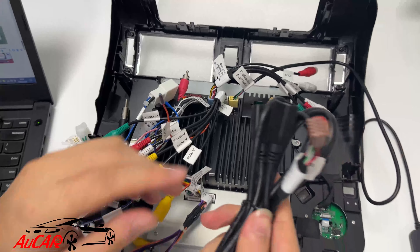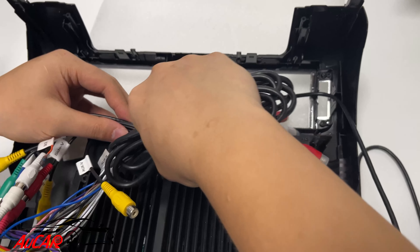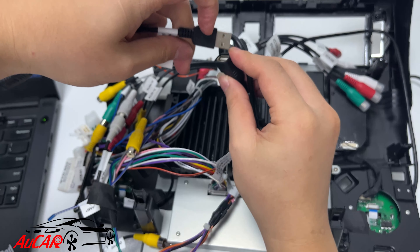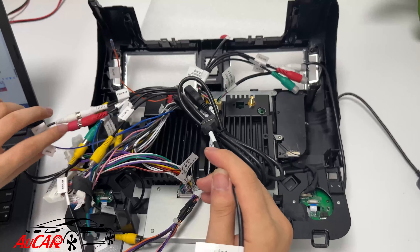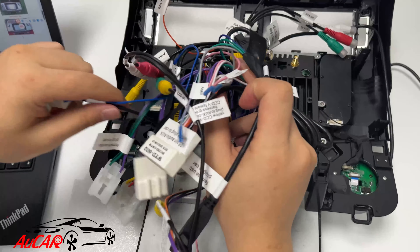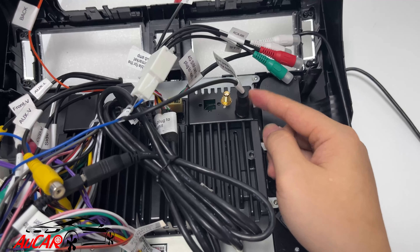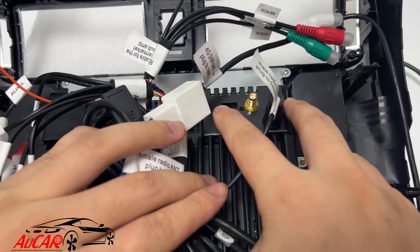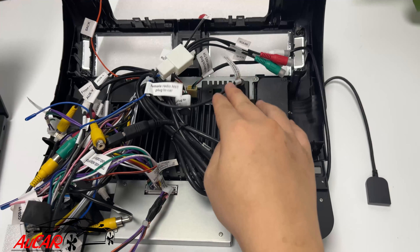The head unit comes with two USB cables that connect right here. If your car has the original USB connector, you are going to use this converter cable. This is the radio antenna — do not miss this one so you can get radio channels. This yellow one is the GPS antenna. The remaining socket is for the 4G SIM card antenna.